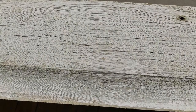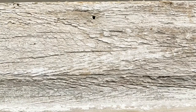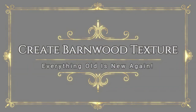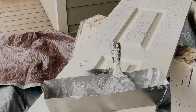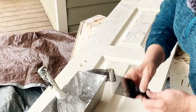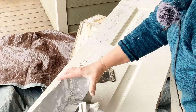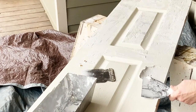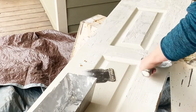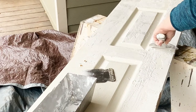I'm wanting to create some thick texture and there are a lot of different products that you can use, but we're using what is always readily available around here because of my husband's work, and that is drywall mud. This specific drywall mud comes in a powder form and it's a 20-minute setup. It's called Durabond — Durabond 20.